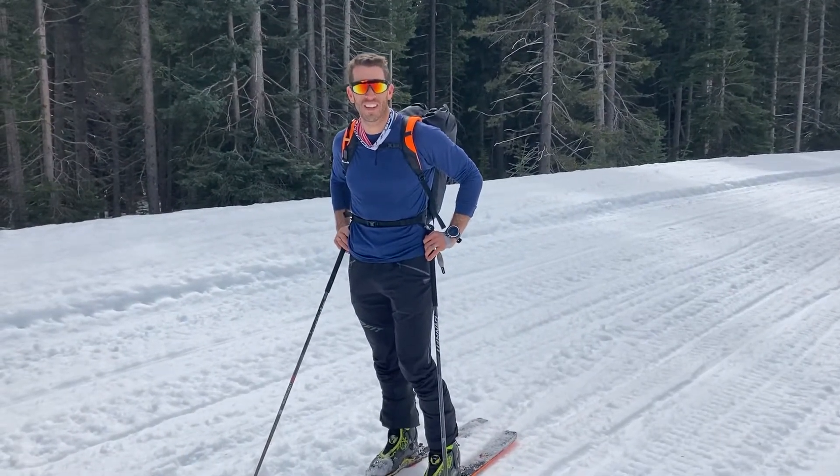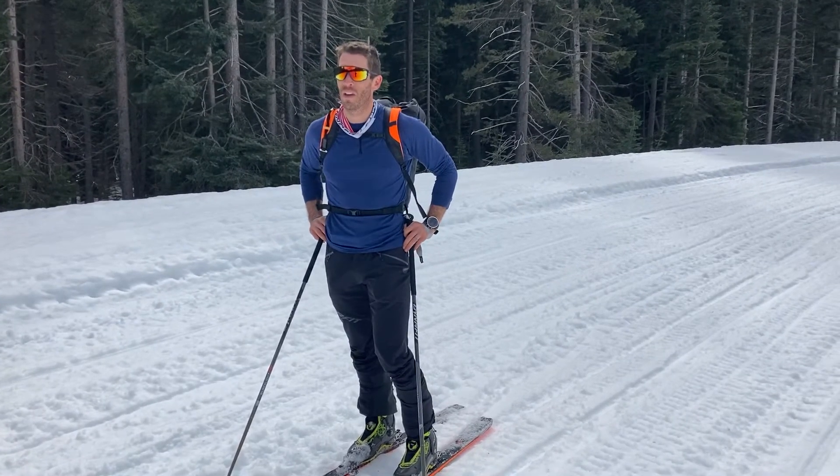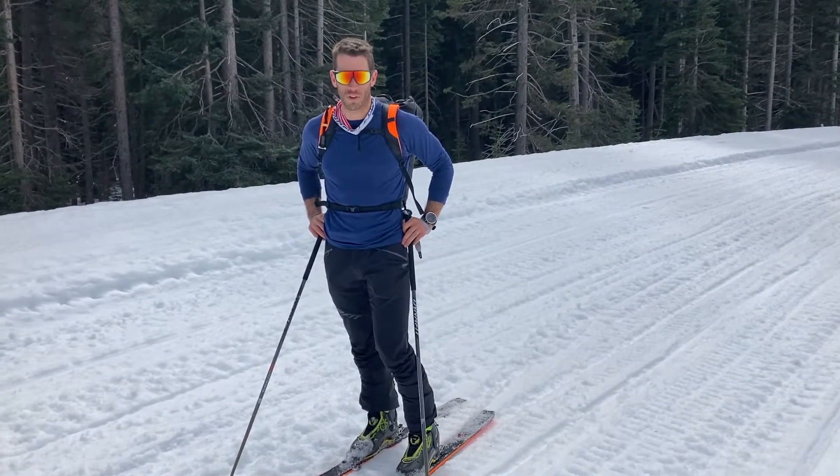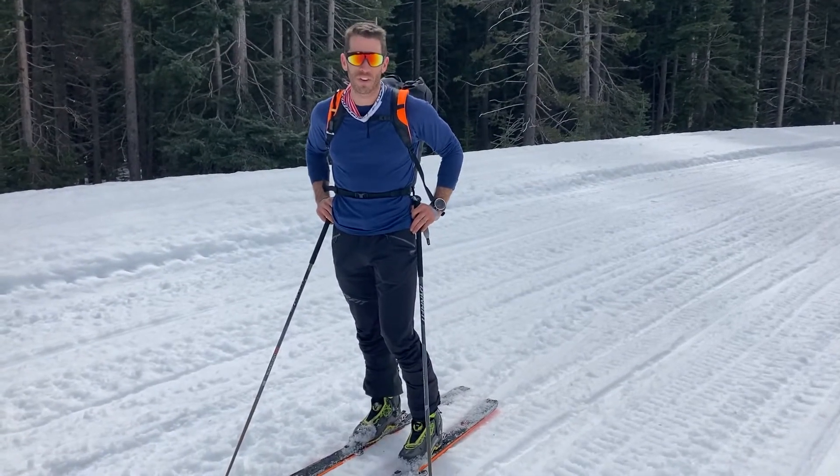Hey everybody, Sam Naney here with Cascade Endurance up in the beautiful North Cascades. It's springtime, the big traverses are upon us — Grand Traverse and other objectives in the mountains — so we thought we'd make a quick video for you to think about how to skate on your ski mountaineering gear.